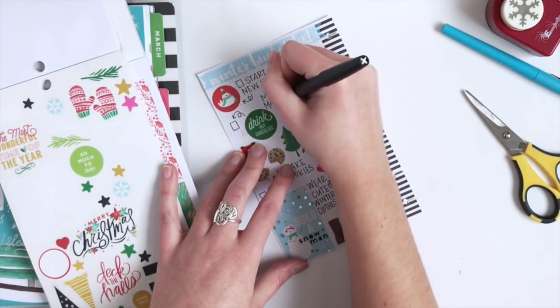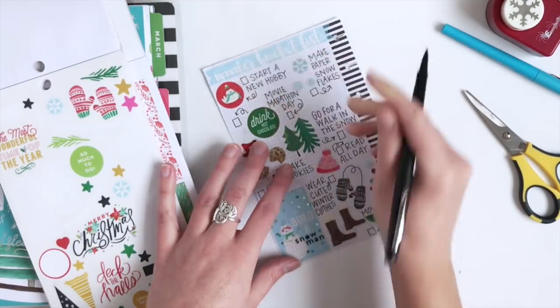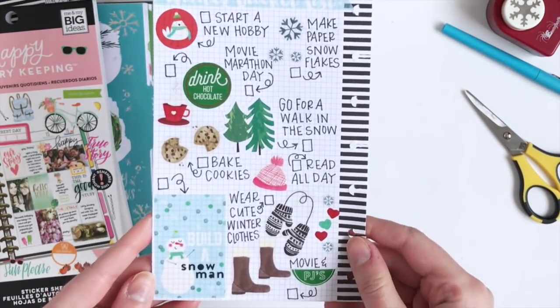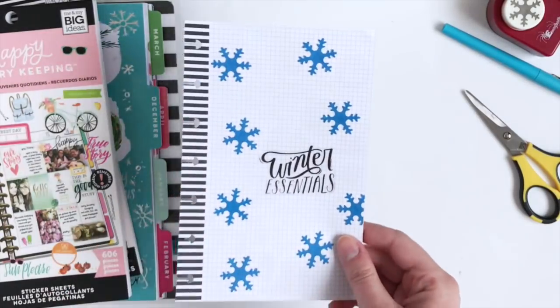And of course it wouldn't be winter without a movie marathon day, so I'm going to add that on this list as well, even though I have movies and PJs already. So that is my completed winter essentials activity list of things I would like to do for the winter season.